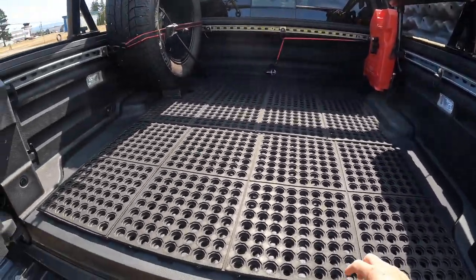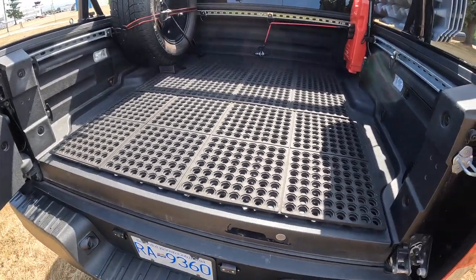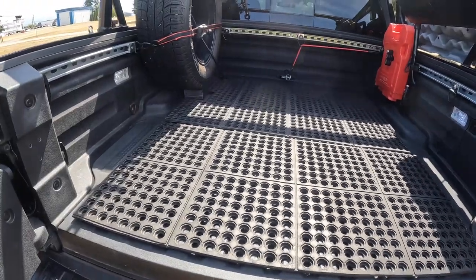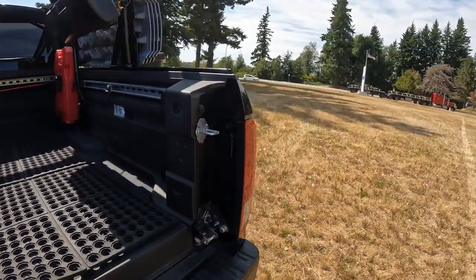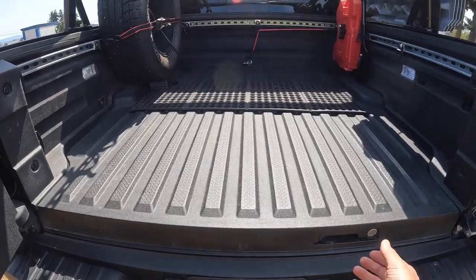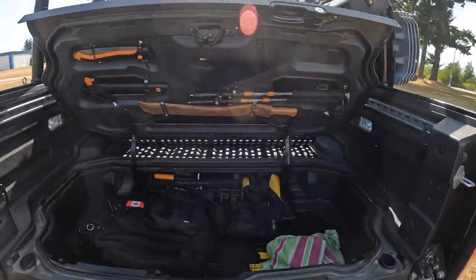I'm using something really simple — this is an anti-fatigue mat that you get on sale at Harbor Freight or Princess Auto. Dirt cheap, easy to work with, pull it in pull it out, good non-slip grip. An inexpensive truck mat solution. When I'm camping I'll just throw it down — it's out of the way, I've got something comfy to stand on, and it gives me better access to the trunk.